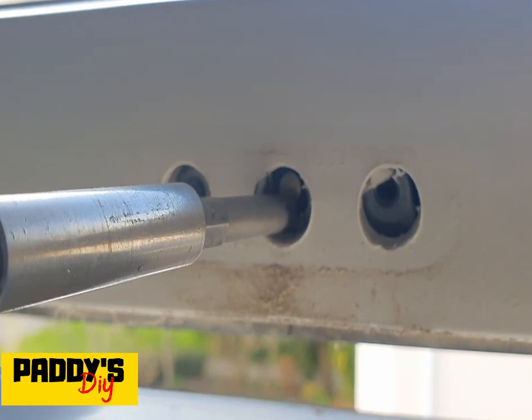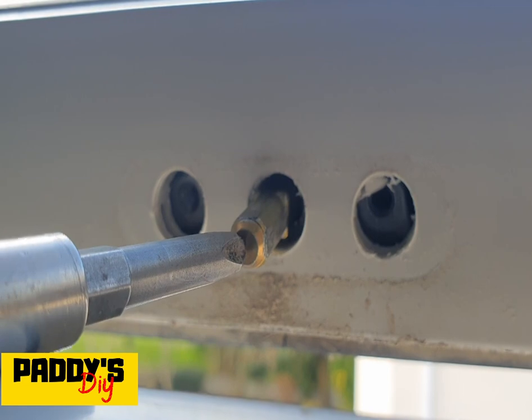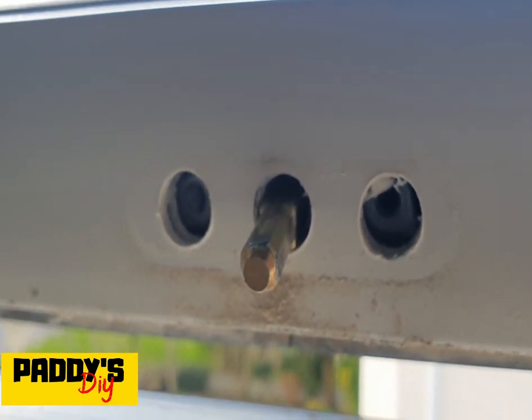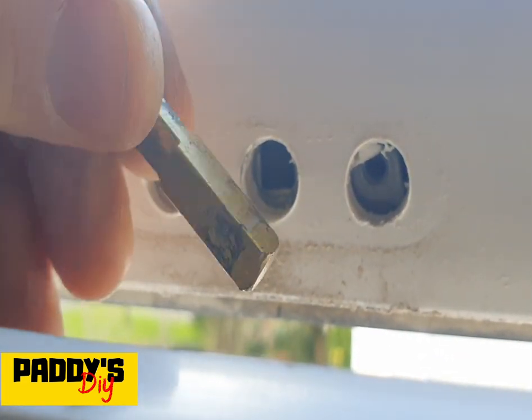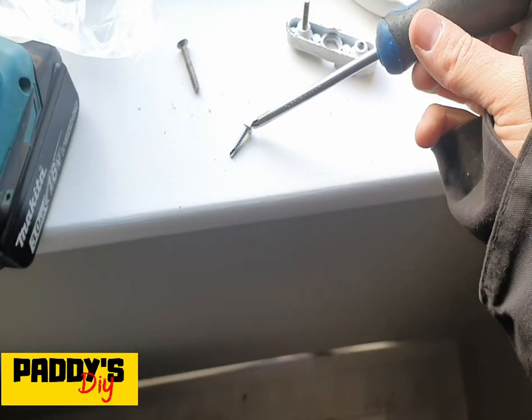So all you do is touch the driver bit to the spindle and pull back slowly, and voila. This is the same thing again with a cheap screwdriver that has a magnetic tip.